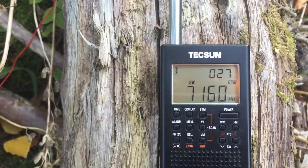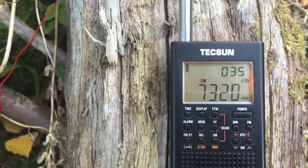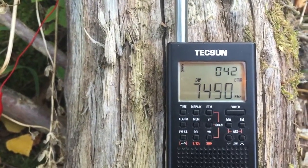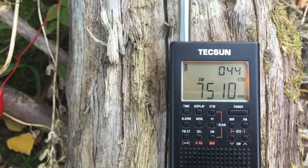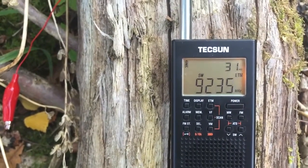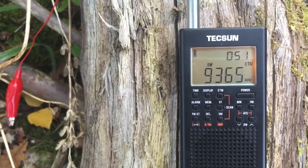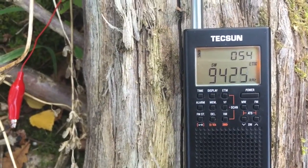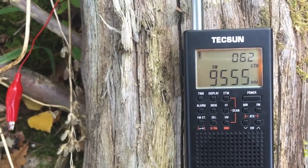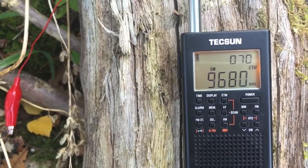So, many more signals found on the 41m band below. It's already surpassed the number of signals captured just with the whip. It's now double the number of signals — 9.6 MHz.